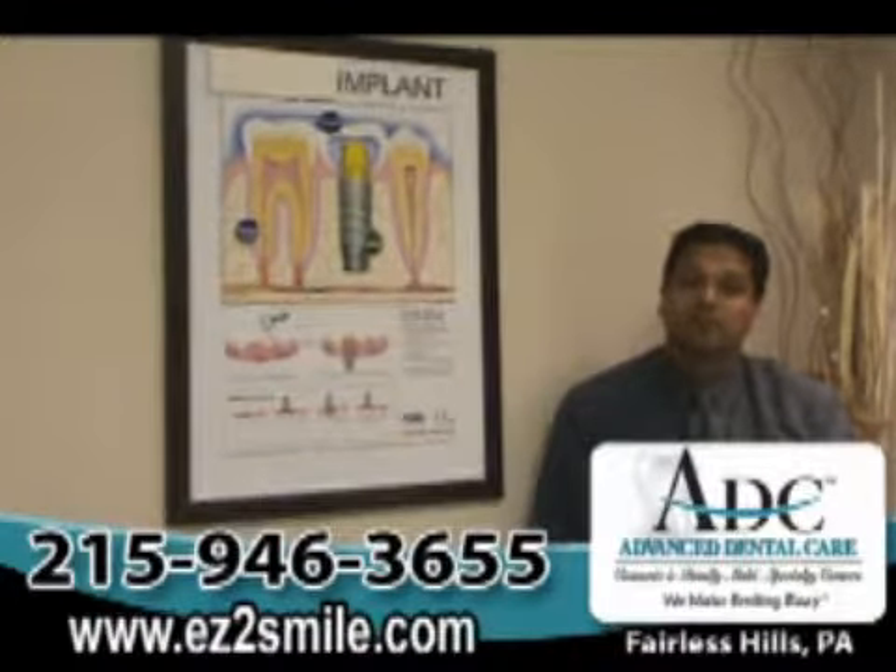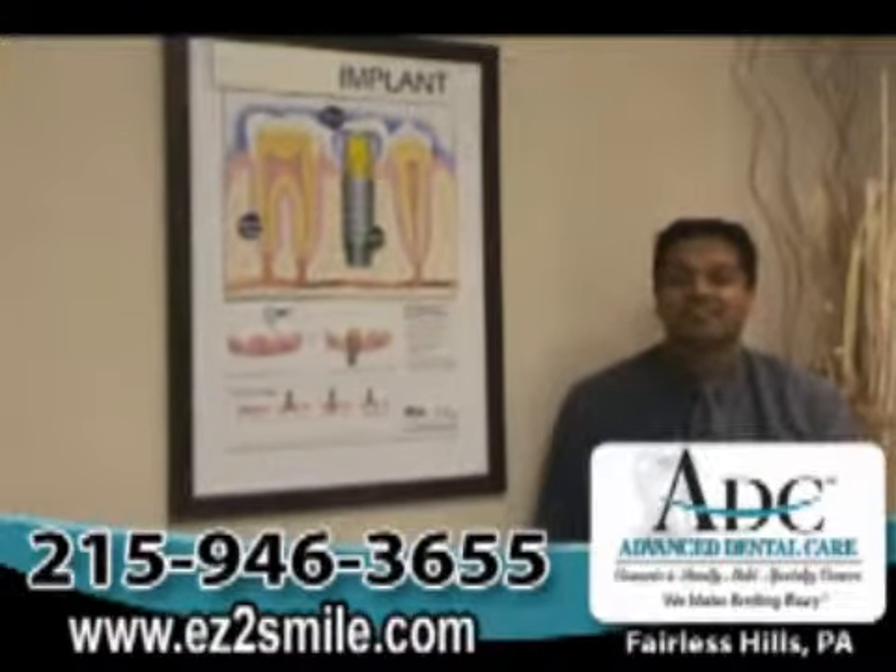Please feel free to visit our website or come on in for a free consultation. Thank you.